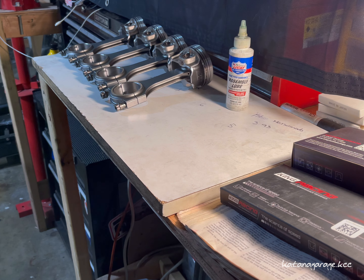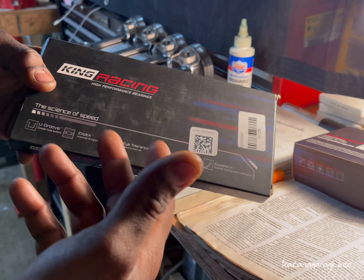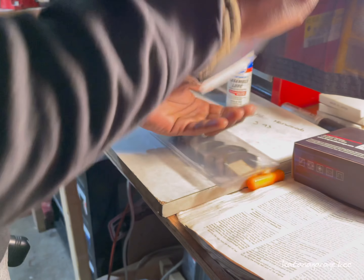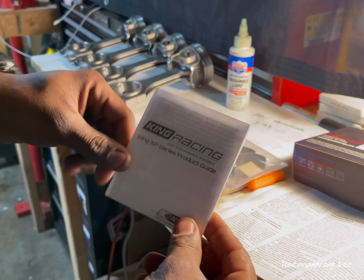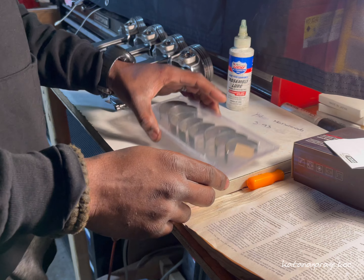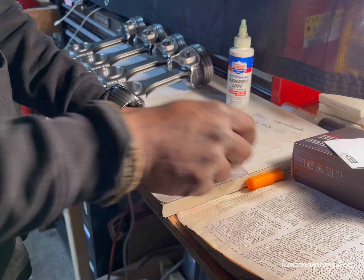Let's go ahead and assemble and install the bearings. For my specific application I'm using the King Racing bearings — the high performance King XP series. These are used by NASCAR drivers and engine builders, so I wanted the extra durability. Let's pop these into their respective connecting rods — two, four, six, and eight respectively.